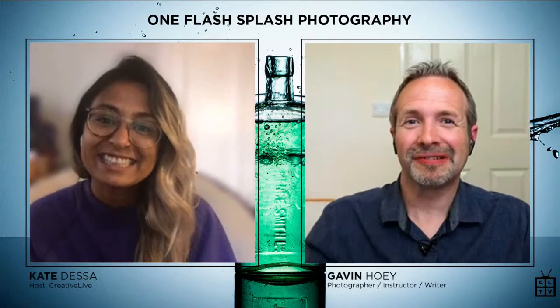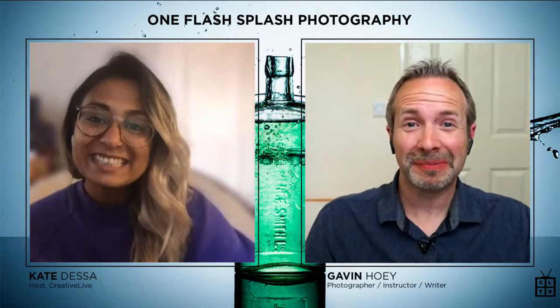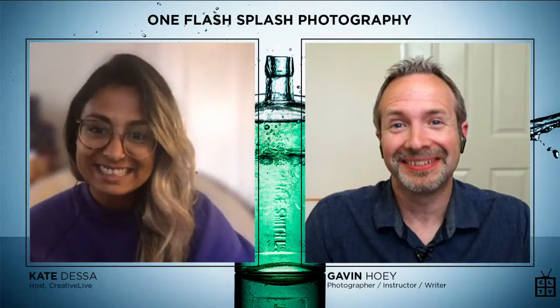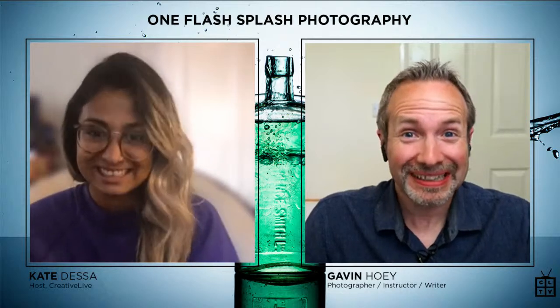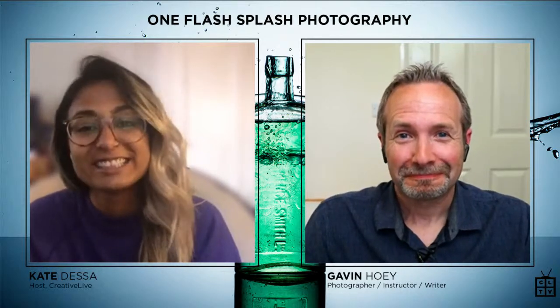Hiya, Kate. Hi, everybody. Thanks for having me. How exciting is this? Yeah, this has been a while in the making. Yeah, this is a big day. This is really exciting. It is really exciting.